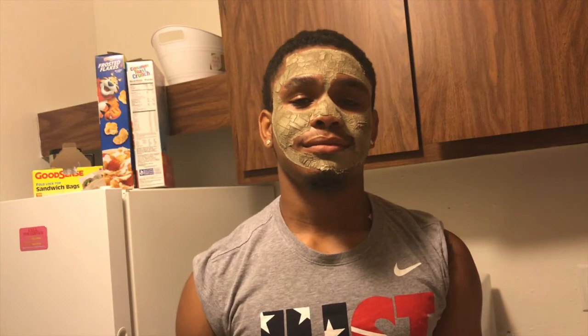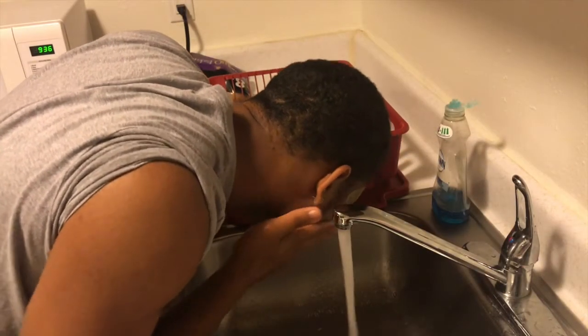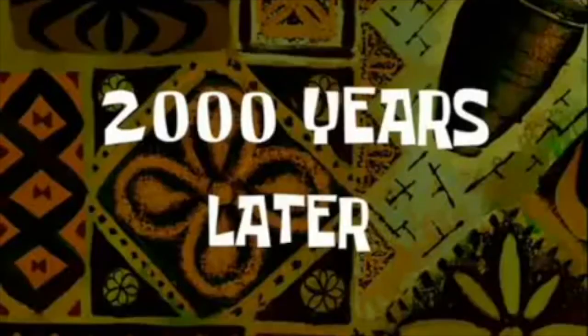A few moments later — so he's had the mask on for about 30 minutes — now we're going to wash it off using warm to cool water and we're going to show you the end result.